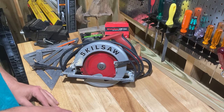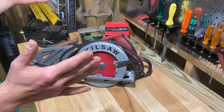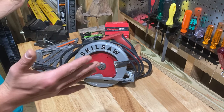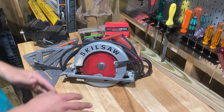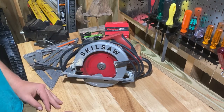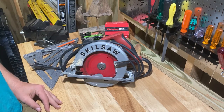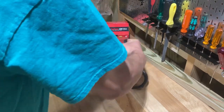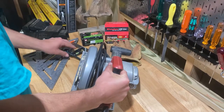I've been building a raised garden box with a fence incorporated into it — a very large one in my yard. I've been using this saw a bunch today, and figured it would be a good time to do a review, since my channel is called Real World Tool Reviews.